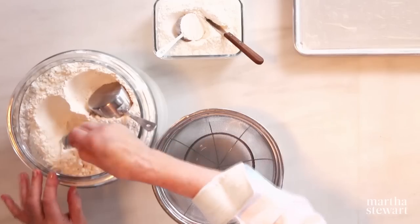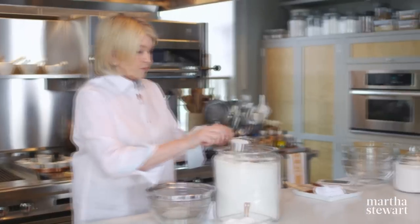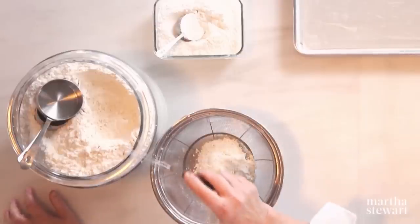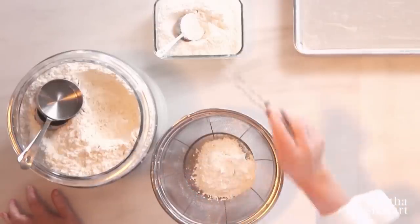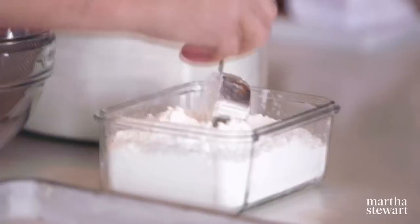We need three quarters of a cup of all-purpose flour. My mom always used cake flour, but instead we're going to use half all-purpose unbleached and half cornstarch, which makes an even lighter flour than cake flour. And here we have three quarters of a cup of cornstarch.